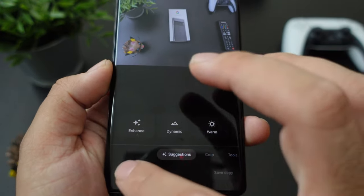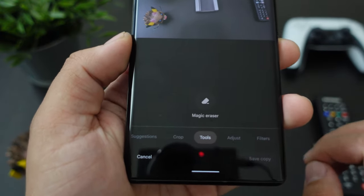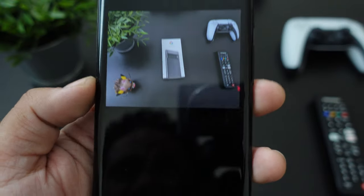It's the second icon from the bottom. Then you're going to go to Edit, then go to Tools, and then look for something called Magic Eraser. So when you press Magic Eraser, let me put this a little bit higher.